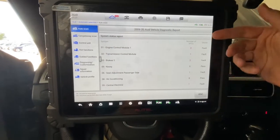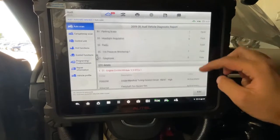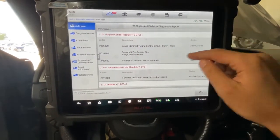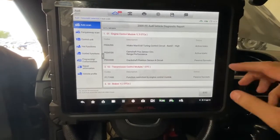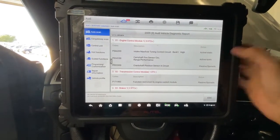And here it shows you all the faults. I think that's the camshaft position sensor is the issue for the long crank and no start situation.